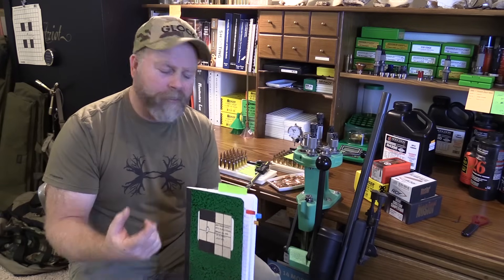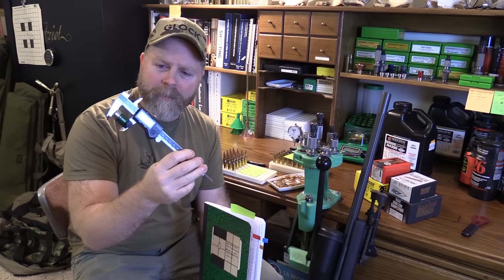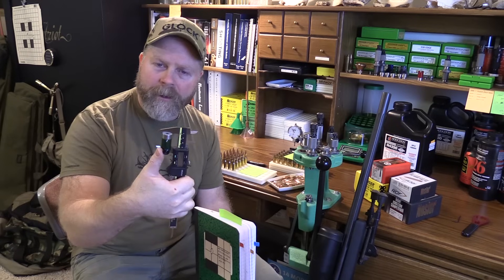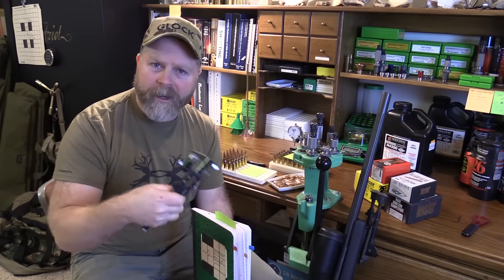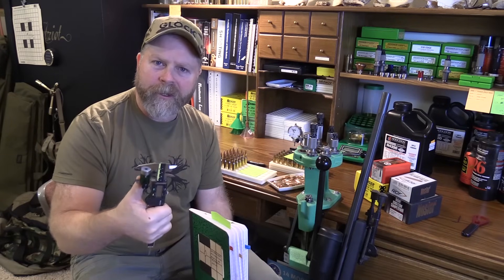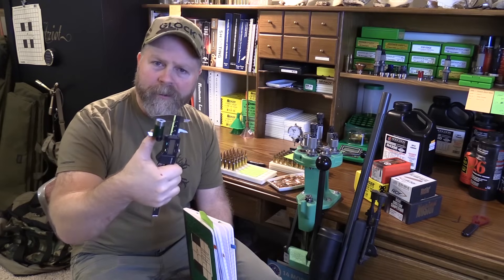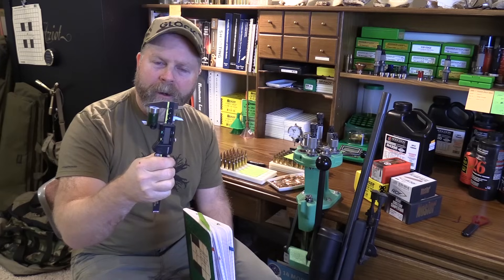To measure bullets, I recommend you get a digital caliper — they're easier than dial calipers, though you can use either. Clamped onto the jaw is a Sinclair Comparator body with a bullet insert. We're working with 6.5 bullets here, so it has a 2.6 insert. Hornady sells the whole set with aluminum inserts, but I prefer the stainless steel ones — they're more consistent and you can buy them individually. You just need two comparator bodies and two inserts to measure bullet bearing surface lengths.